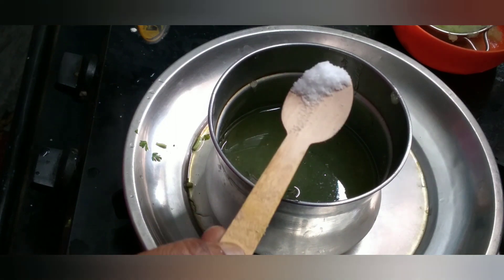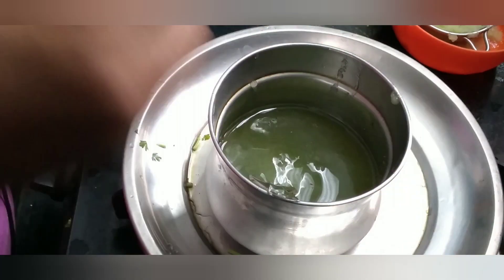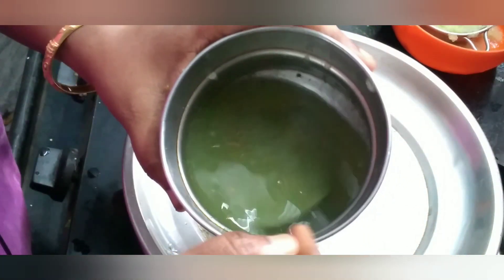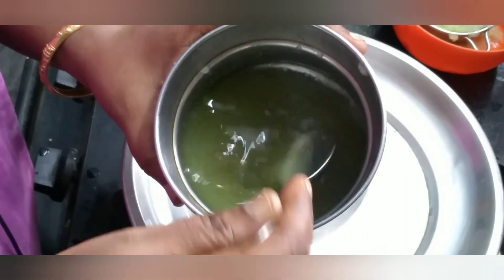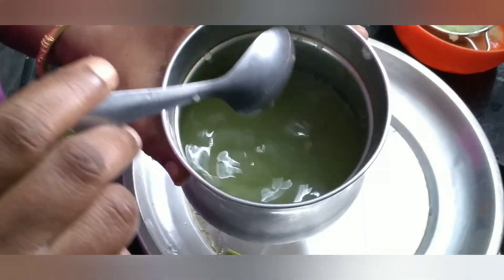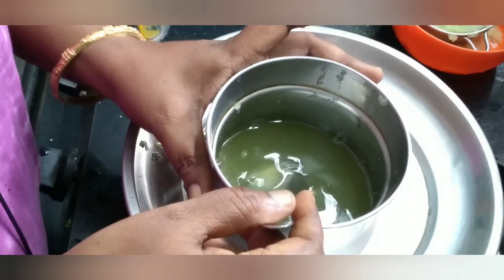Put the pepper on the pan. You can add honey or palm sugar, jaggery, or whatever you can add — this is your option. I am going to add it.